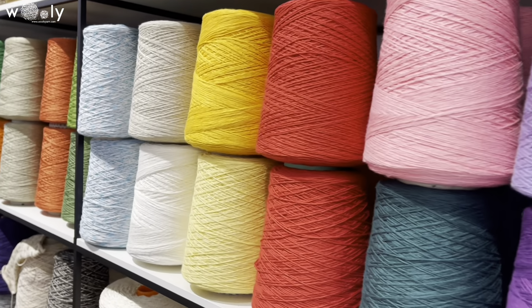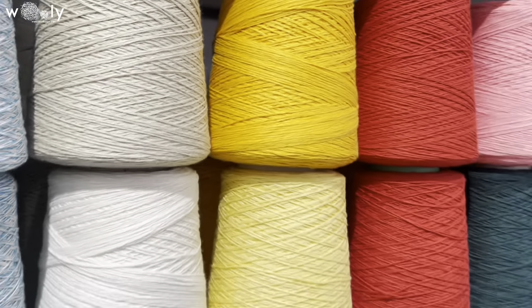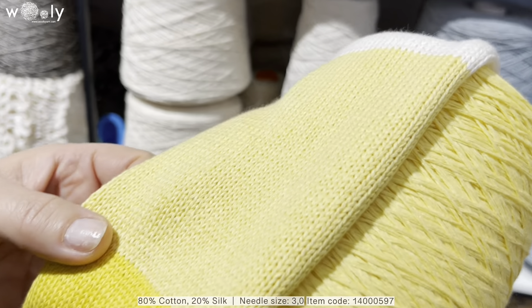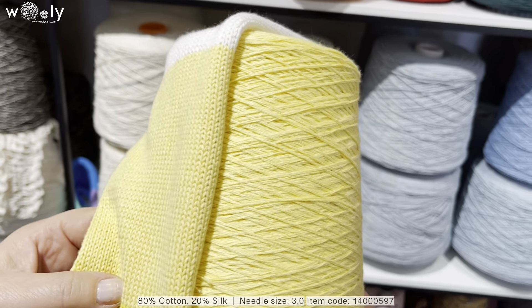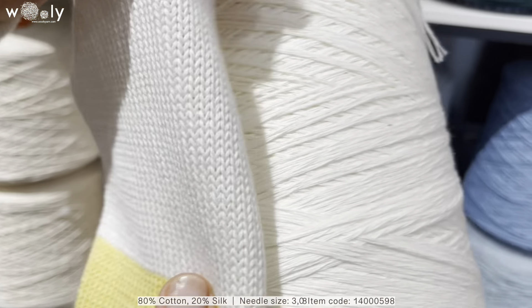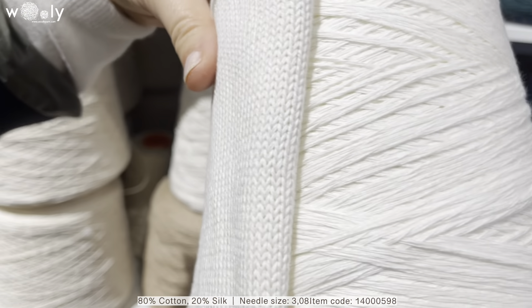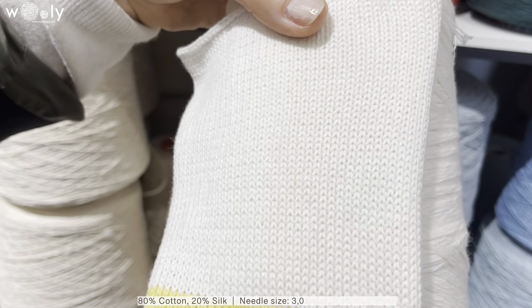Then we have beautiful new summer colors for a cotton and silk mix. The cotton features will be a little bit more prominent because it is 80 percent of the composition, and the silk will give it a little shiny part.